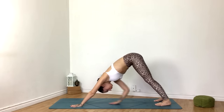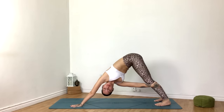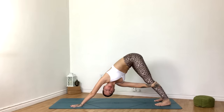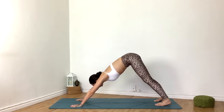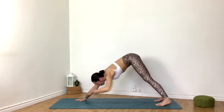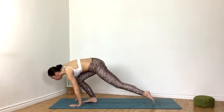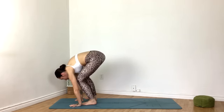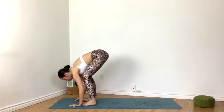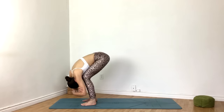Go ahead and twist — grabbing the left leg with your right hand. Release. Left hand to the right leg, gentle twist. Release. Inhale, stepping to the top of the mat. Go ahead and bend the knees here, grabbing opposite elbows and allowing your torso to rest over your thighs for ragdoll pose.